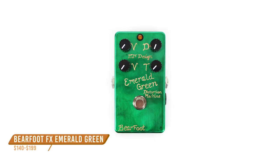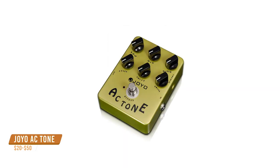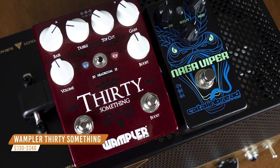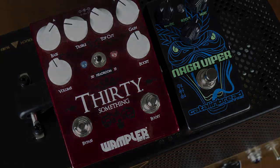For the Vox tones, there are plenty of great pedal alternatives like the Barefoot FX Emerald Green OE, the Joyo AC Tone, and the one I'm using today — the Wampler 30-Something, which has a really versatile gain and EQ section to match up with your amp. Let's start by dialing in that foundation Vox tone with the Wampler 30-Something.